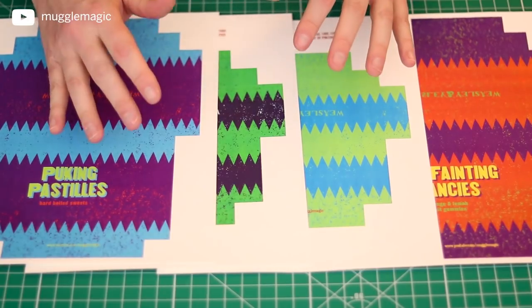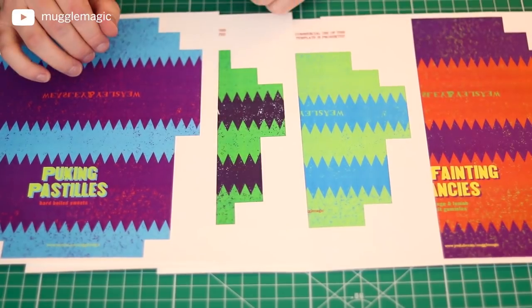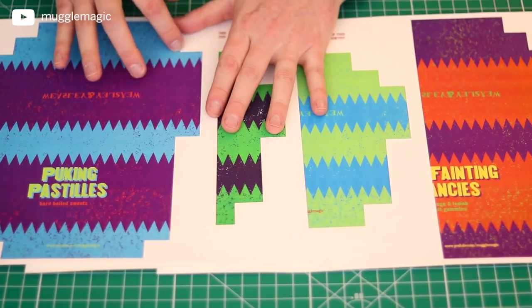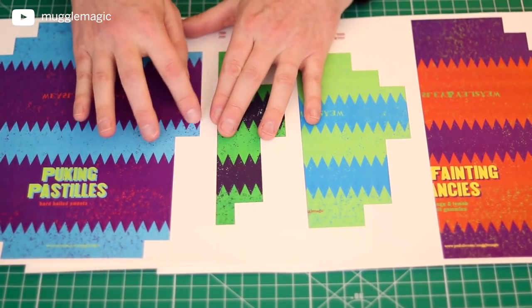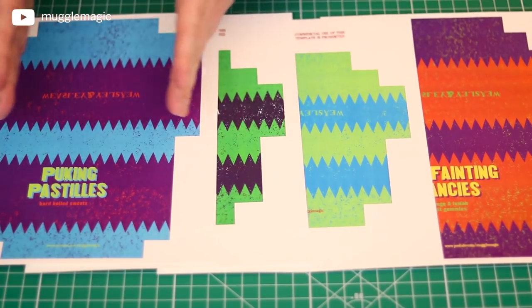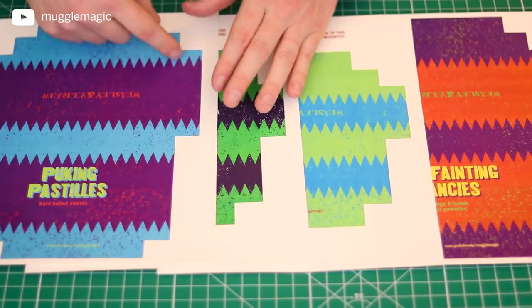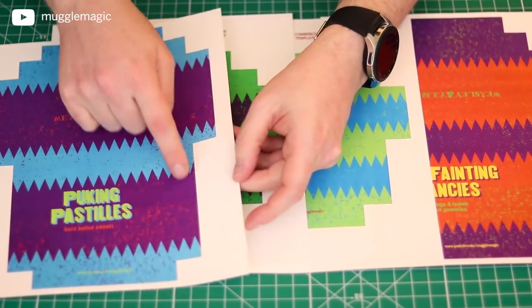The Cricut templates, as well as the scoring template and the cut guide, are all included in the download. If you're cutting them out by hand, you want the ones that are not in the Cricut folder. They're going to have rounded edges and be a little bit smaller, because the other version has some bleed area around the edge so that when the Cricut or die cutter cuts it out, it won't have any white around the edge.